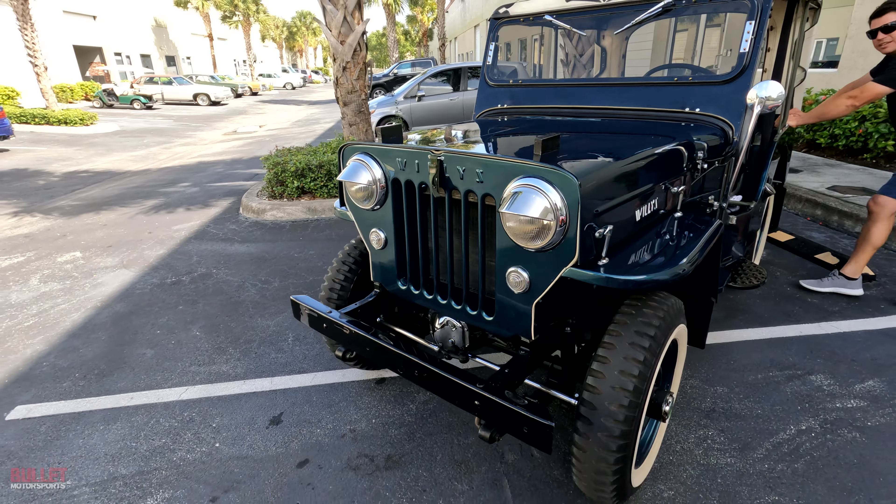Hey guys, it's Jonathan from Bullet Motorsports. Right next to me we have a beautiful Jeep Willys — it's a 1959. We're going to go into full details on this ride, put it on the lift so you can see underside shots, and take it for a test drive. If you have any questions about this ride or any of our inventory, click on the link below. That'll give you a full description, underside shots, and whether we're going to sell it at auction or retail it. Let's do it.